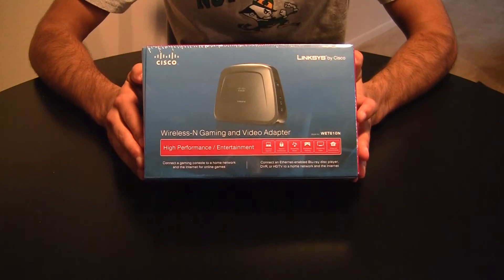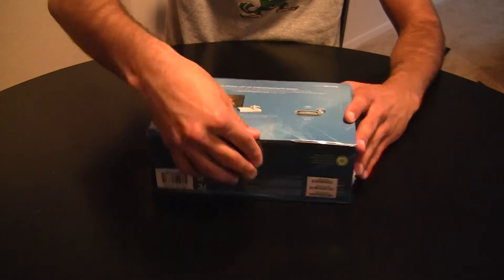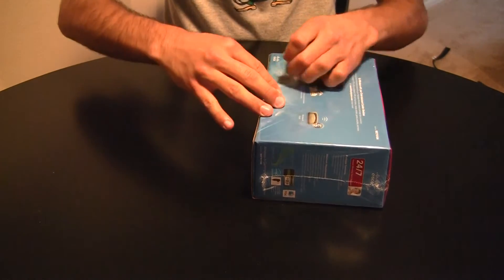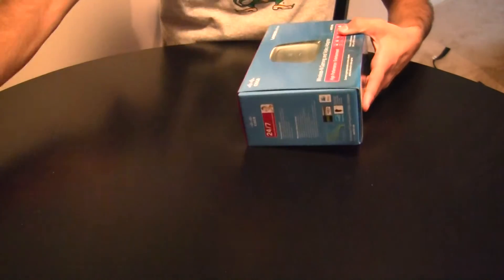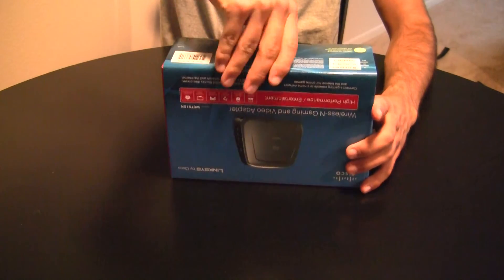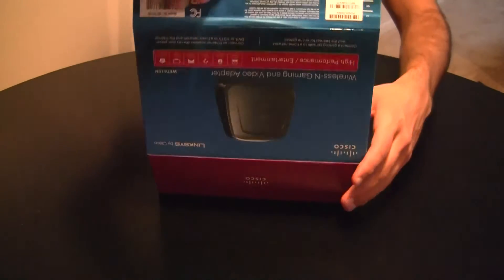So we're going to go ahead and open her up and see what's inside the box. We've got some plastic shrink wrap. Looks like the packaging is 80% recycled, so that's always nice to know.